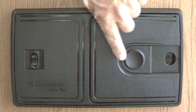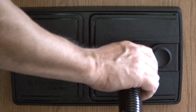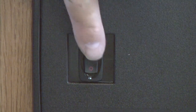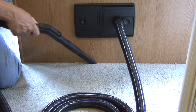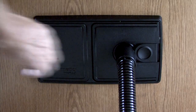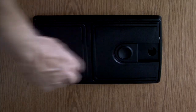To use the RV Vac, open the sliding cover by sliding it to the right. Insert the hose with a twist into the hose connection on the device. Turn the switch on, clean up the mess, and turn the switch off. Disconnect the hose from the unit and close the sliding cover by sliding it back to the left.